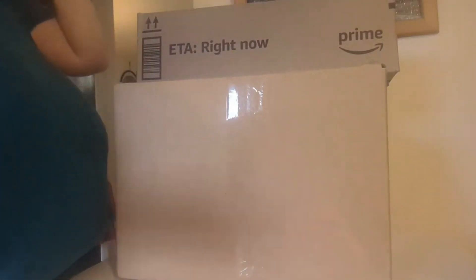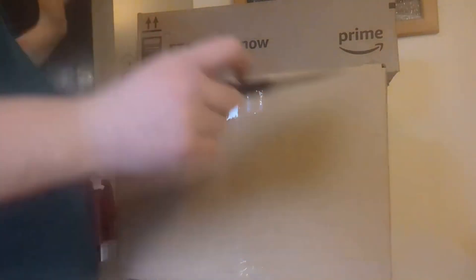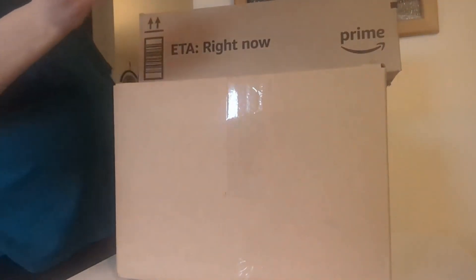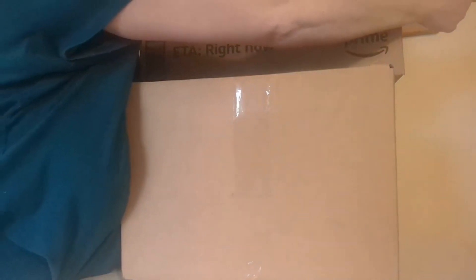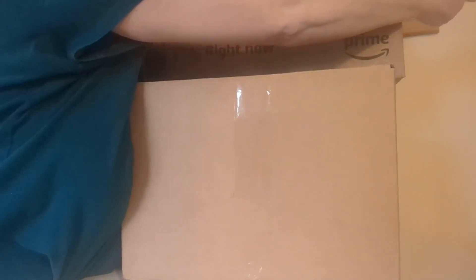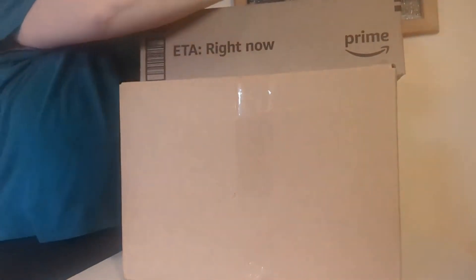Hey guys! I have two boxes here — one is not a baby, the other one is. I thought I'd open this first one up on video to show you my other hobby. I don't do this particular hobby very much, but I'd like to get back into it.